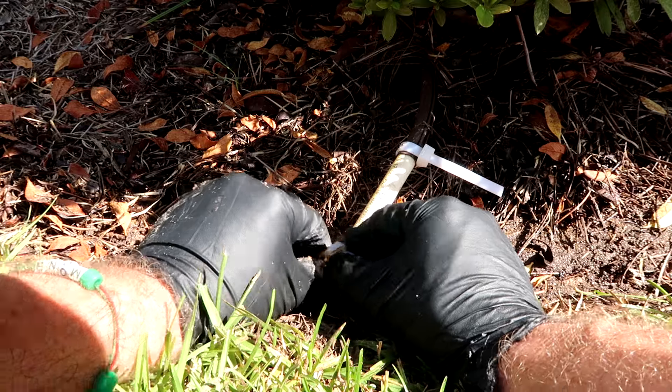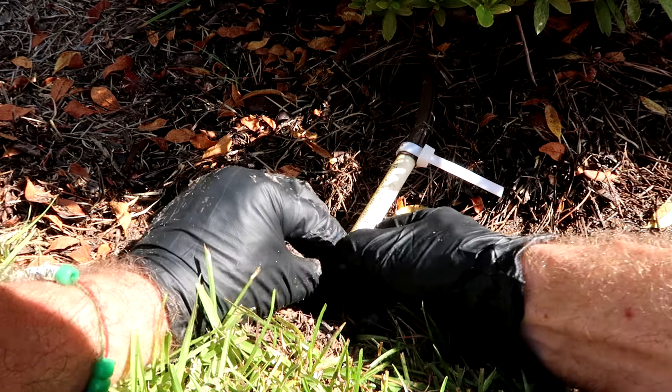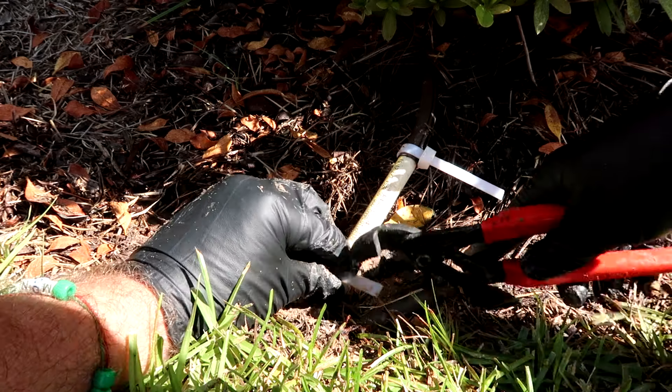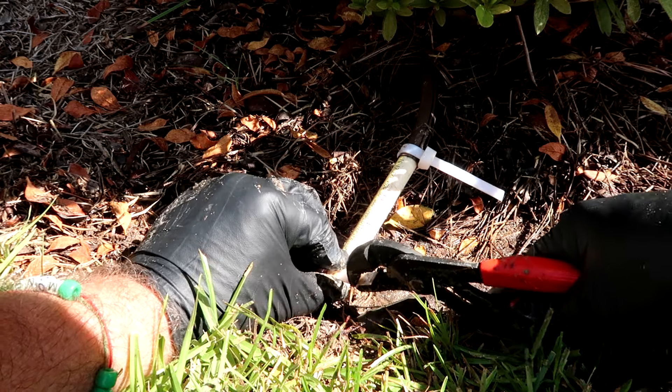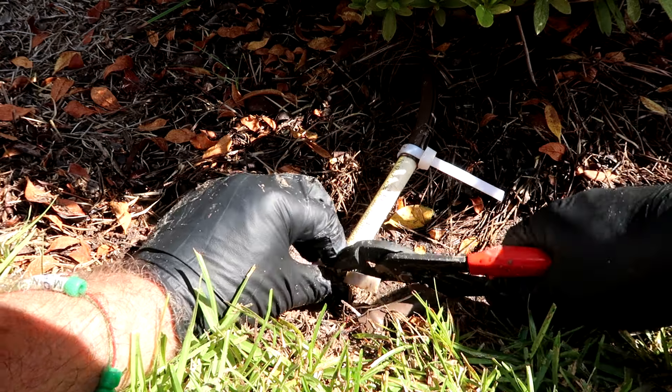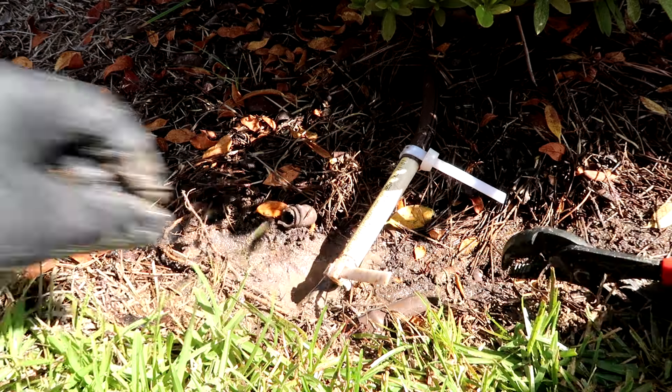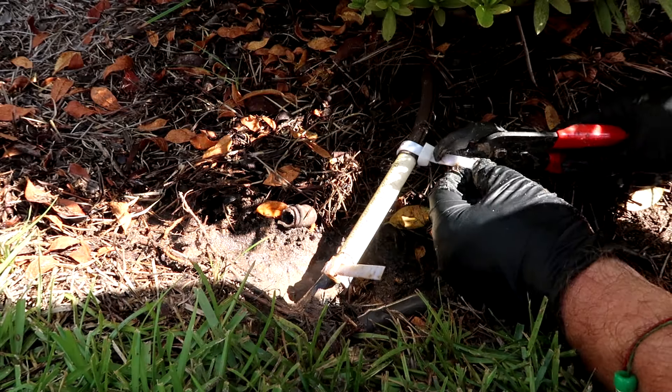They can't get here today and I can't have water blowing all over the sidewalk. We don't buy landscaping repair stuff because we don't do sprinkler repair — the lawn care people do it.